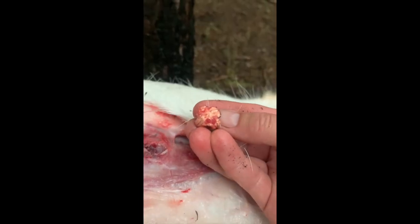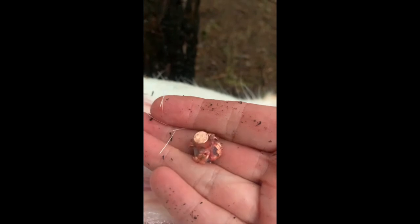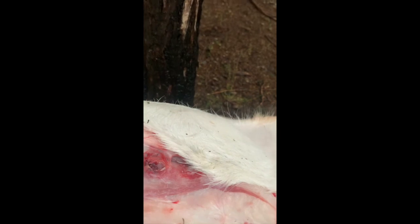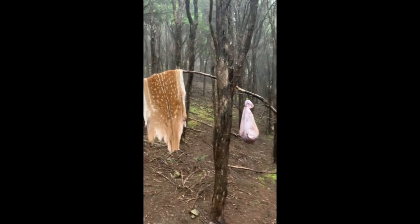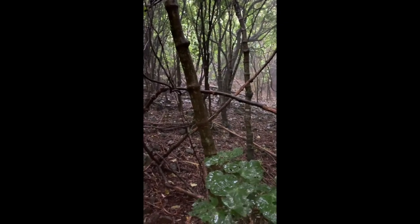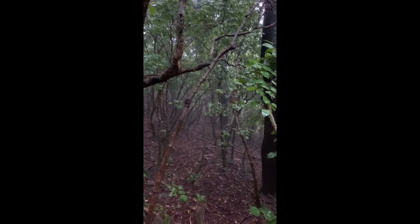Well done. Have a look under the skin. Wow, solid copper bullet. Nice round. I'm going to keep that — keep it as a memento. That's awesome. I can keep everything: the meat, the skin, the head.